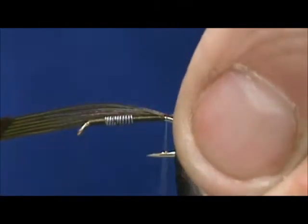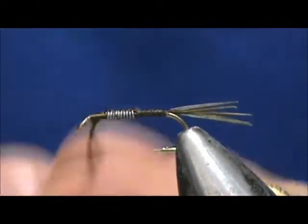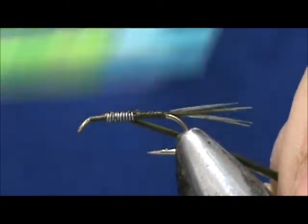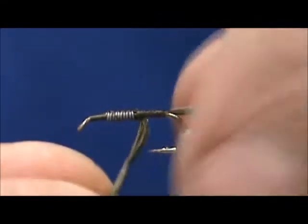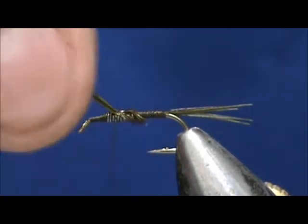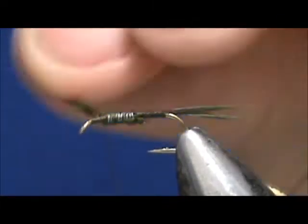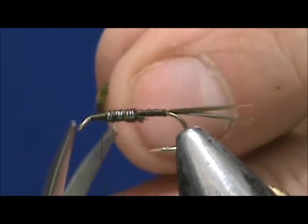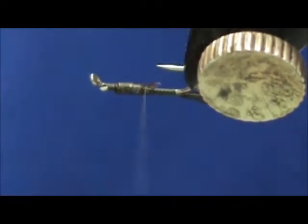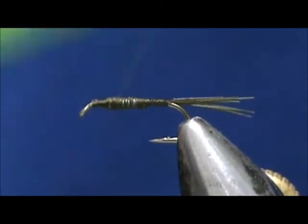I'm going to tie that in. I'm going to go ahead and wrap this forward over the lead wraps. You can bring that down to the bottom, wrap that in. I'm going to hold it to the opposite side and wrap that once again. Trim that off. Tie in that tag — you can see on this side it's covered pretty good. Go ahead and tie that all in. Now I'm just kind of trying to make a little bit of a taper on it.